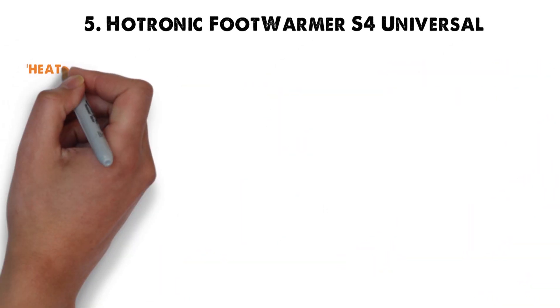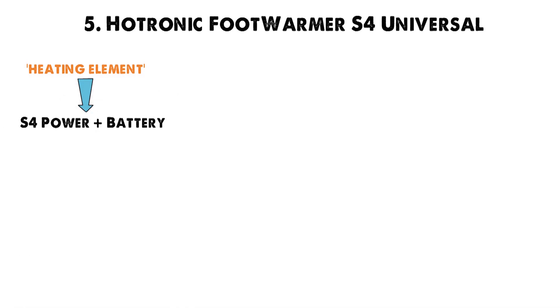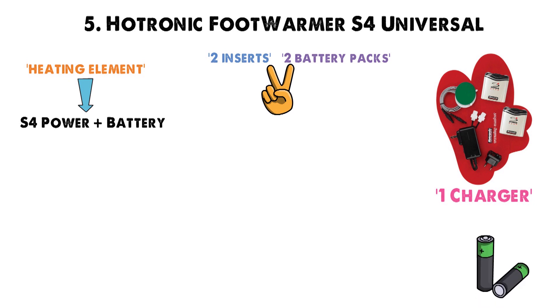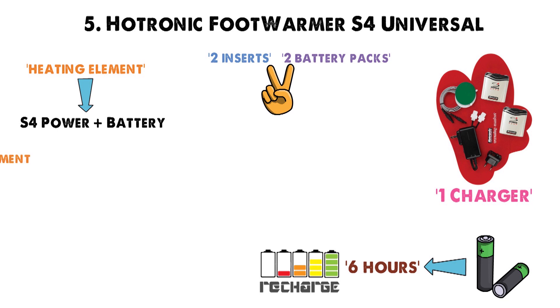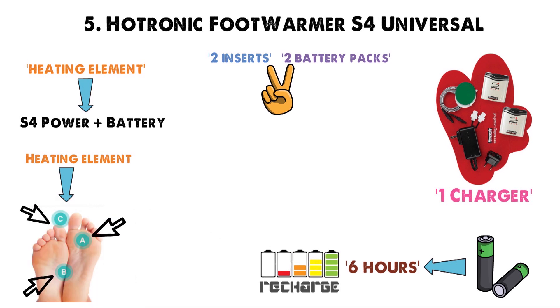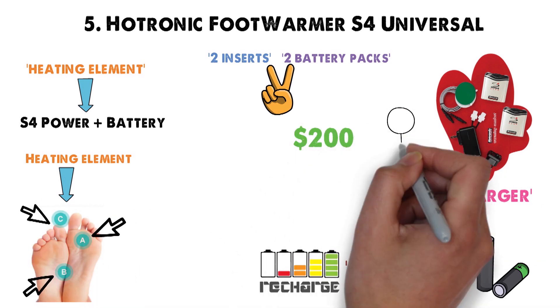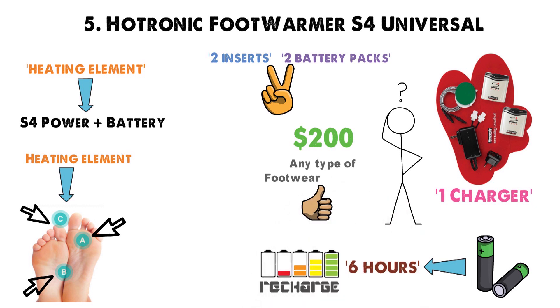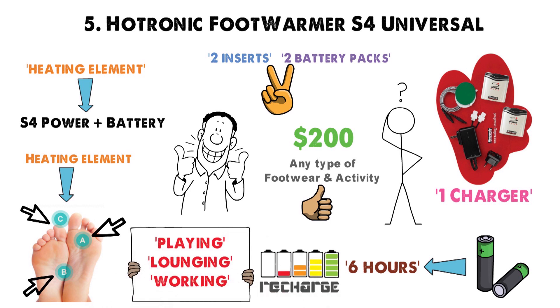The inserts come with a built-in heating element that runs off S4 Power Plus battery packs. Each set comes with two inserts, two battery packs, and one charger. The battery packs have two cells each, delivering up to six hours of use before needing to be recharged. The heating element focuses on warming the underside of your feet, making them the perfect addition if you've already got heated socks keeping your toes toasty warm. At $200, these are definitely on the pricier side. However, they're suitable for any type of footwear and activity, making them a good investment if you're prone to cold feet while playing, lounging, and working.